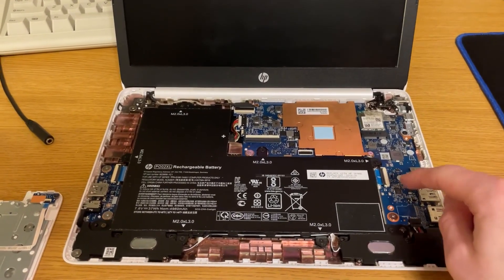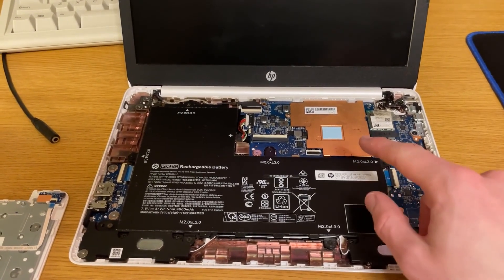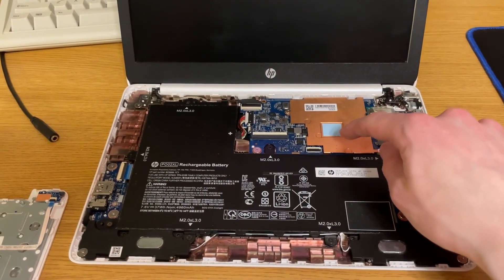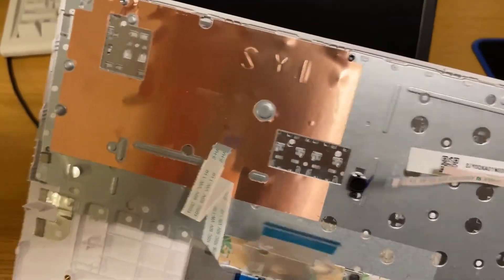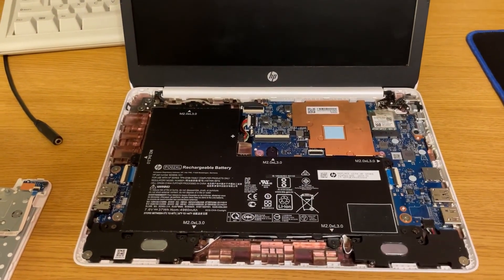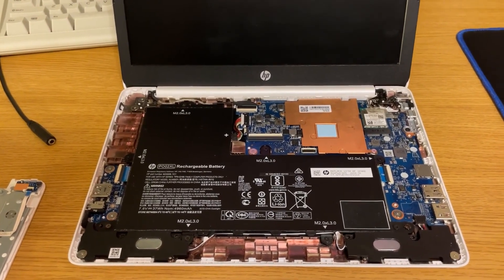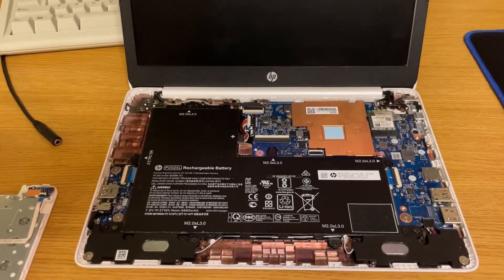I got the motherboard cleaned of all the flux and back in the case. I also have the heat sink installed with some high-quality thermal paste, and a new high-quality thermal pad replacing the old worn-out one, because the top cover has a bit of copper that helps the heat sink. This will be important because we have one extra watt of power coming out of this Pentium CPU compared to the Atom. So everything is together and I'm going to get the palm rest put on so we can test it out and see if it works.